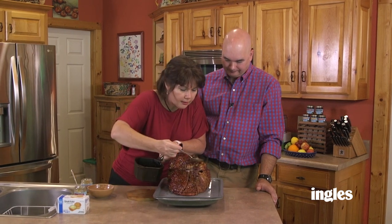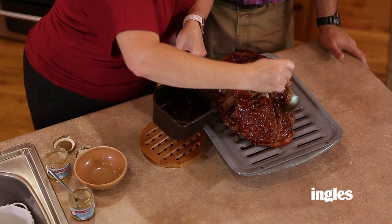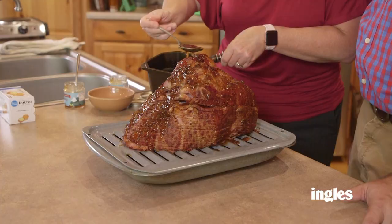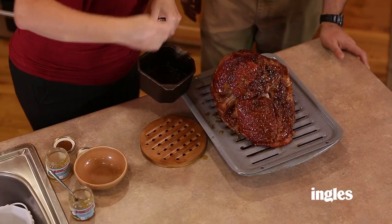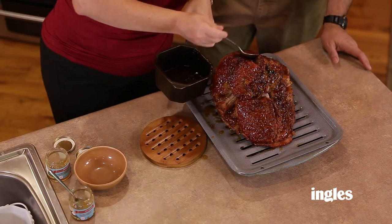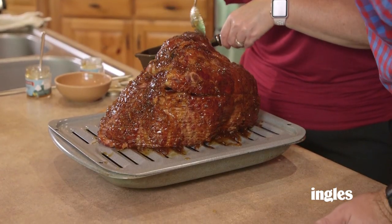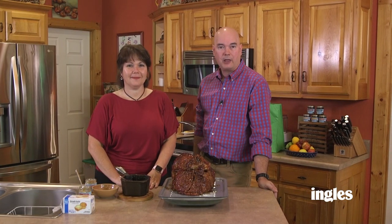This smells so good. I think it works out great cooking it both in the oven and on the grill. More glaze — you can use the whole pan. That's just beautiful. The oven's at 350 degrees now. This is going to go in until it reaches an internal temperature of 140 degrees, and then we'll pull it out and serve it.